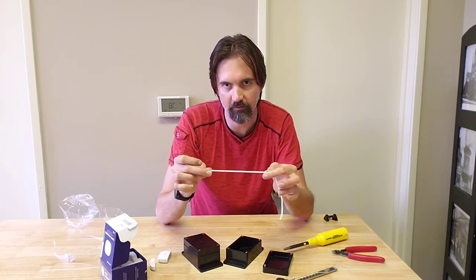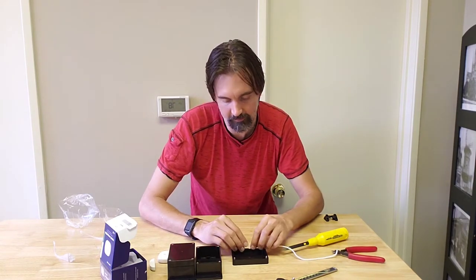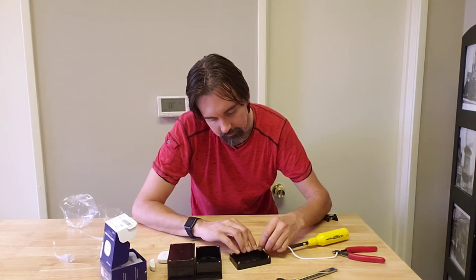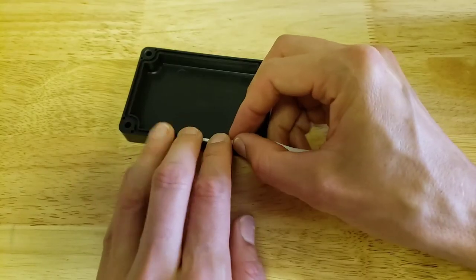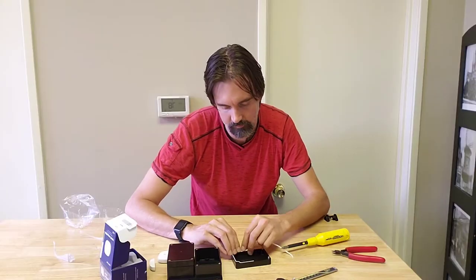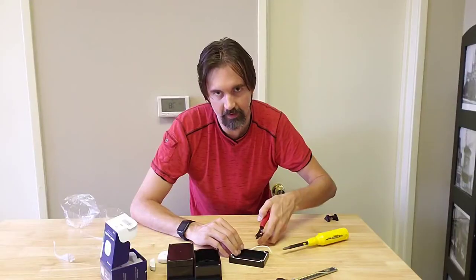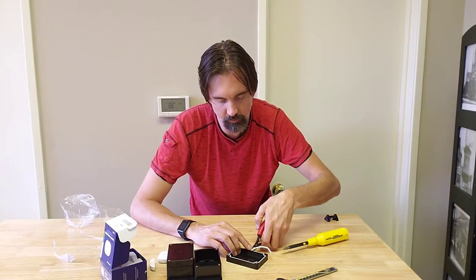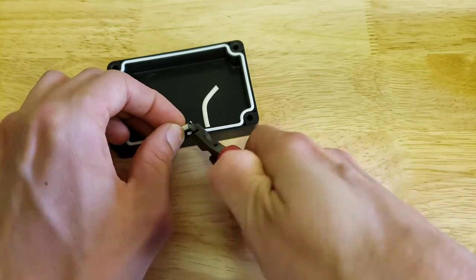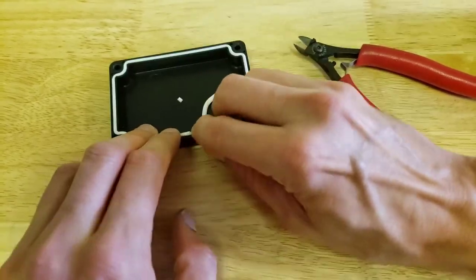The seal is not in place when it arrives, so you have to carefully press it in all the way around. You can do it by hand or use a flathead screwdriver — it's actually pretty easy by hand. When you get to the end, snip it with a little extra length so both ends apply pressure together, ensuring no water gets through that crack.